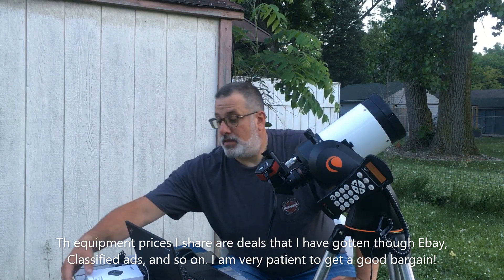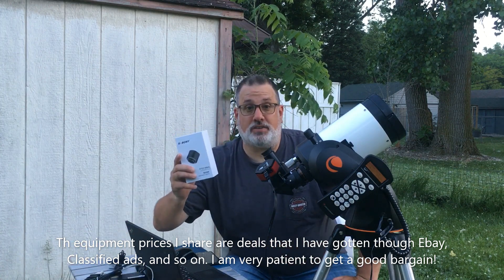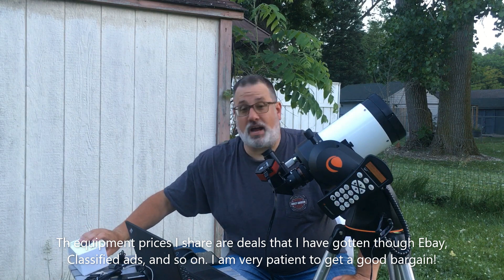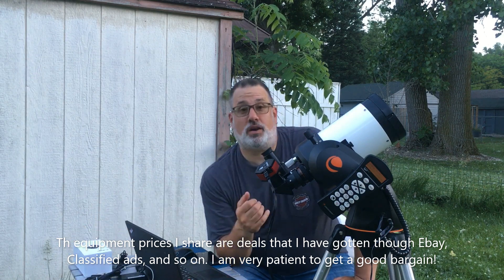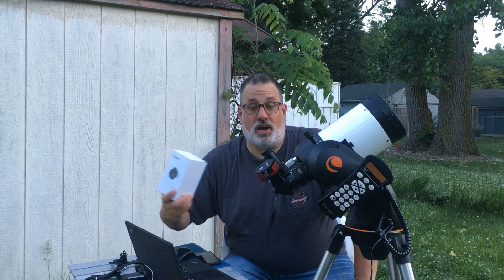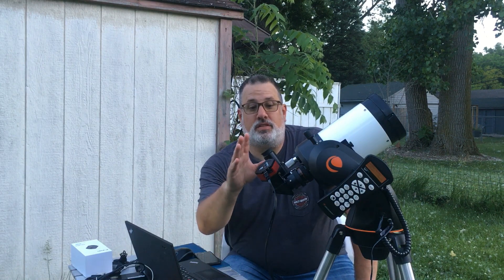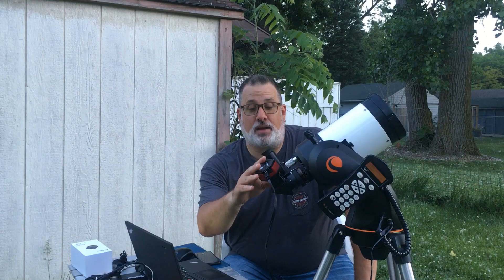My old camera was an SV Boney 305. It was $145, so more in line with what budget astronomy stuff is. I'll post a couple of pictures of some of the pictures I've taken with the SV Boney 305, and then I'm going to have a comparison with the same targets tonight with the Player One Uranus C camera.